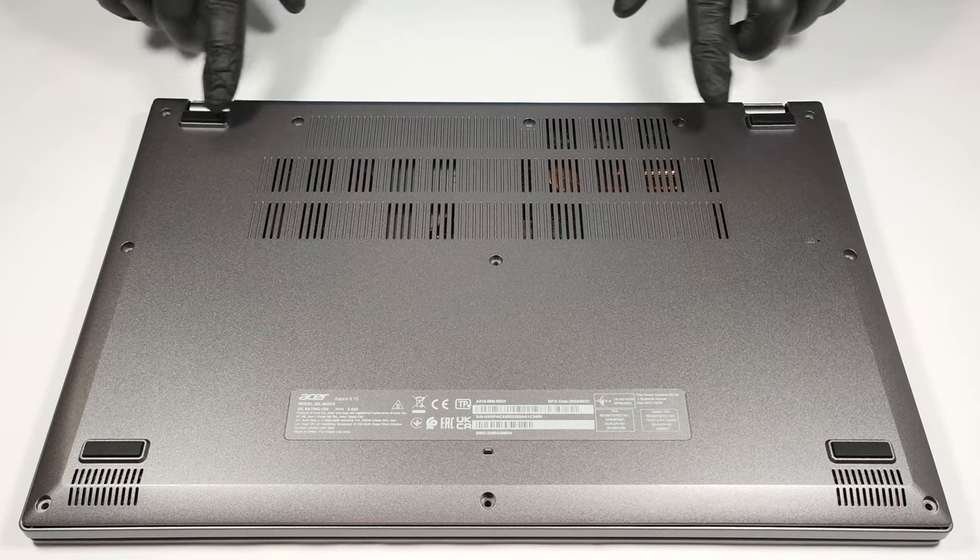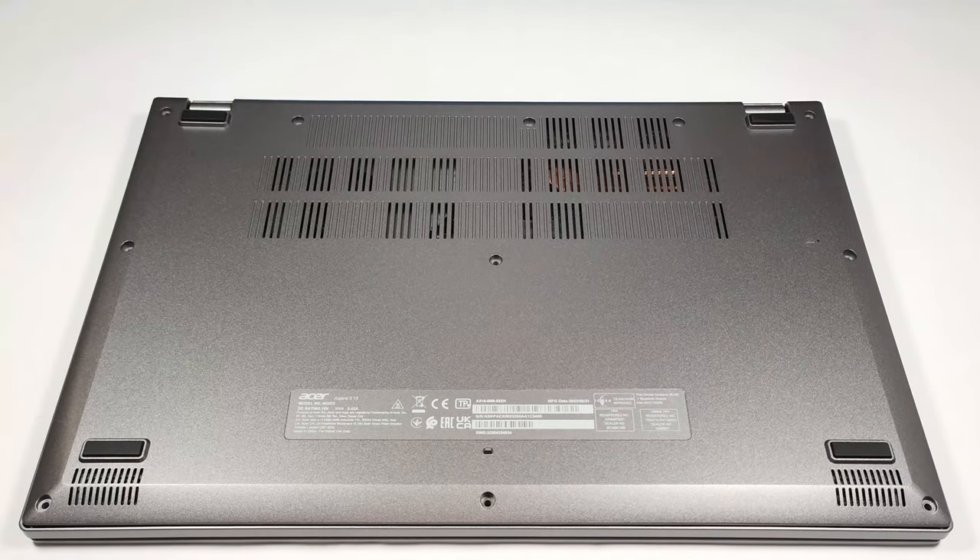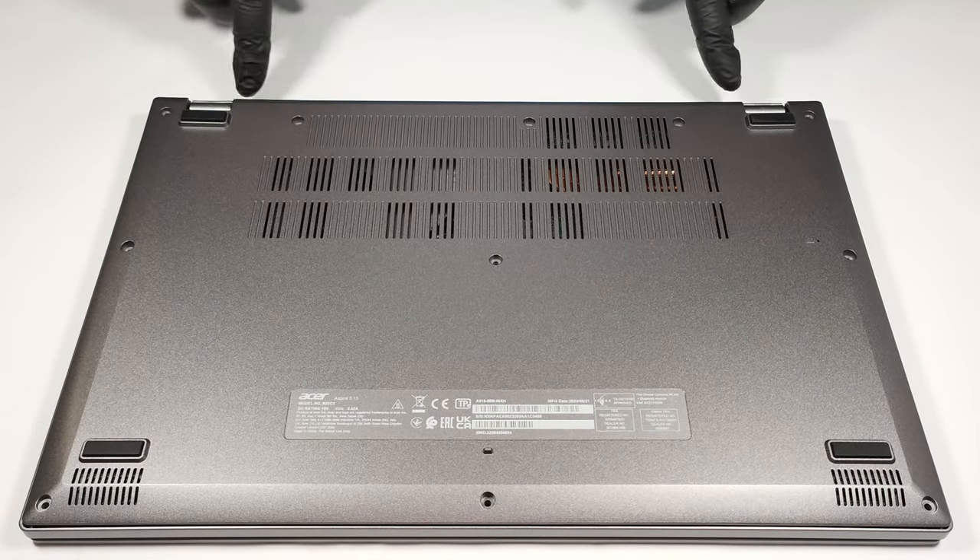For removing the bottom panel, you have to unscrew 11 Phillips head screws. Then you can pry the plate with a plastic tool starting from one of the top two corners.